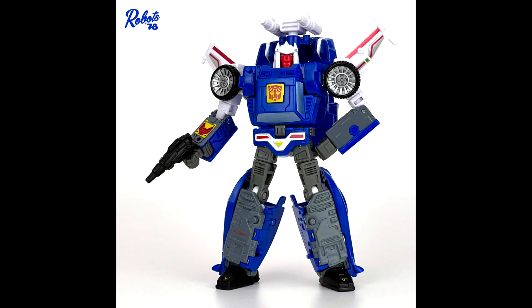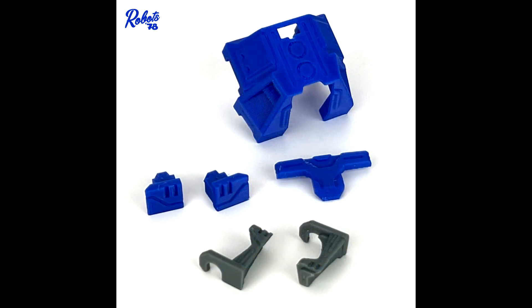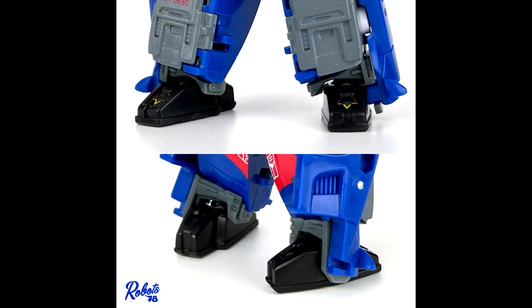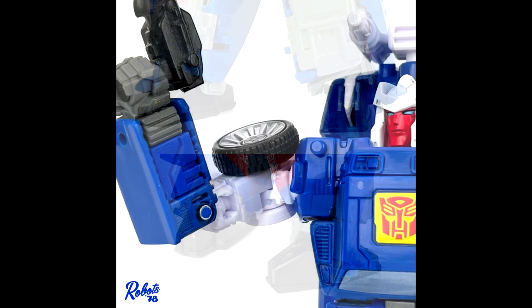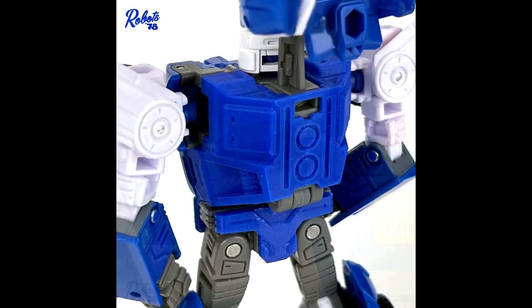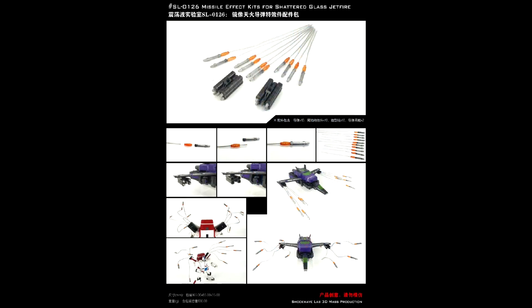Robot 78 has made a filler kit for Kingdom Tracks. There are gap fillers for his forearms, feet, and a back filler too. If you want to get some filler kits for Kingdom Tracks, just follow the link in the description and you can buy them.